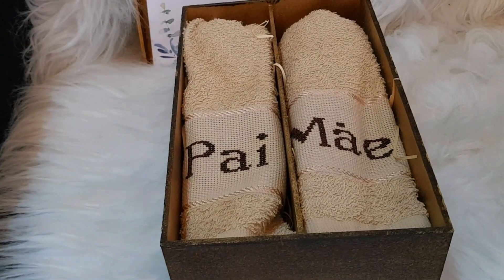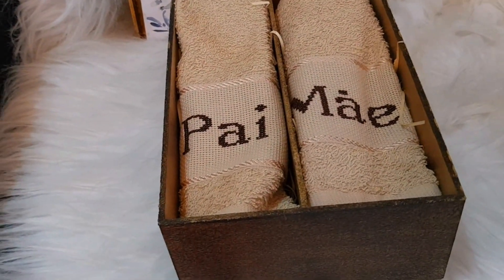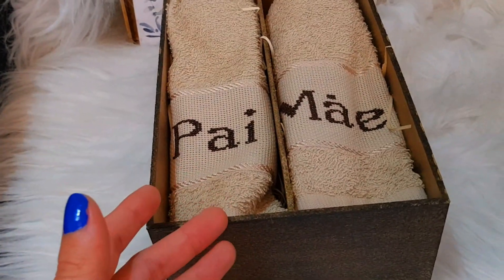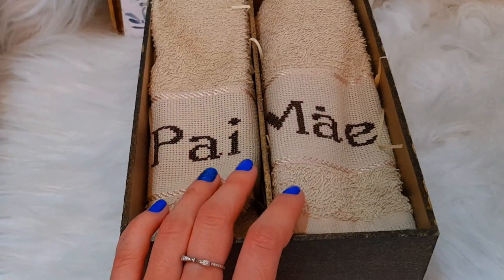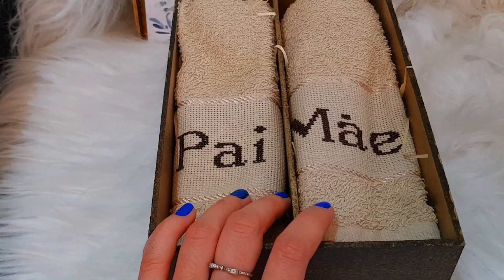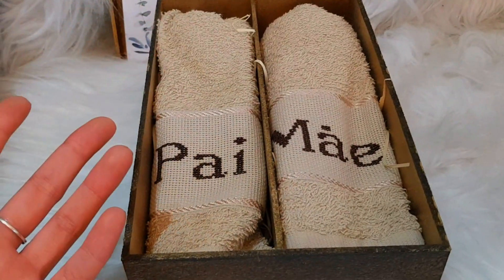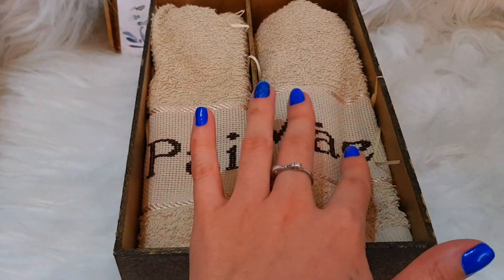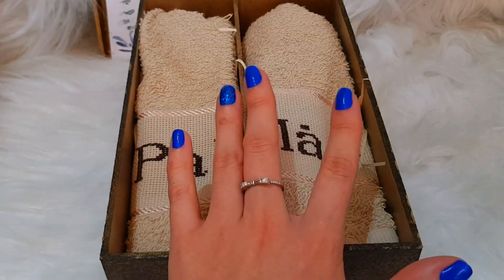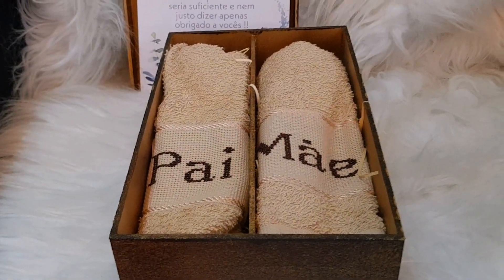E aqui está a lembrancinha, pessoal. Bom, eu pensei em fazer toalhinhas personalizadas porque é uma coisa que eles vão usar e vão lembrar sempre da gente. Essas toalhinhas eu comprei na Montreal Magazine, mas vocês encontram em qualquer lugar. Eu quis puxar para essa cor porque eu gosto bastante de tonzinhos mais neutros. E aí eu fui atrás de uma amiga minha e ela bordou pra mim escrito mãe, pai, vó, vô. Bordou e ficou desse jeito a caixinha dos nossos pais e dos nossos avós.